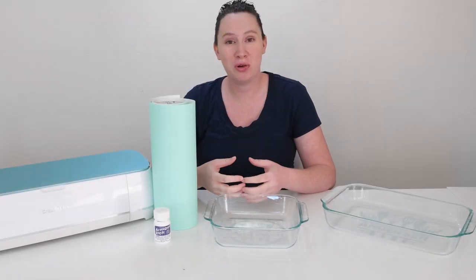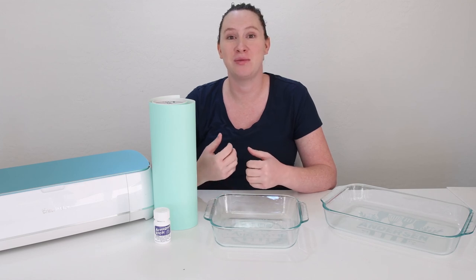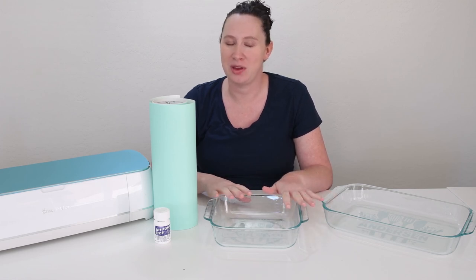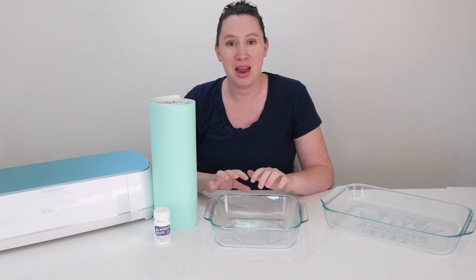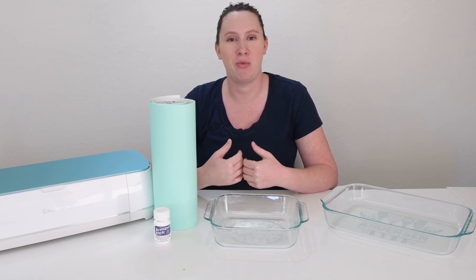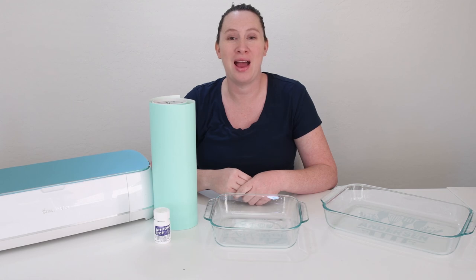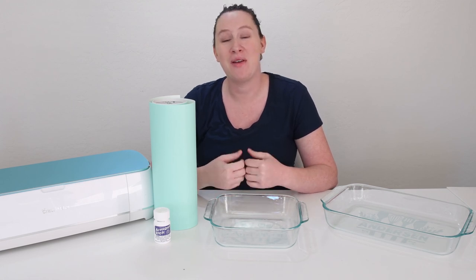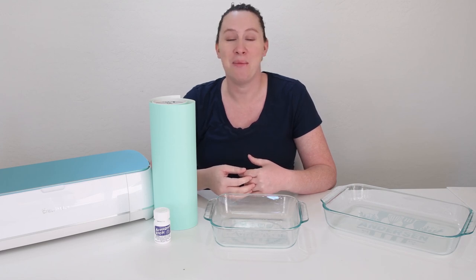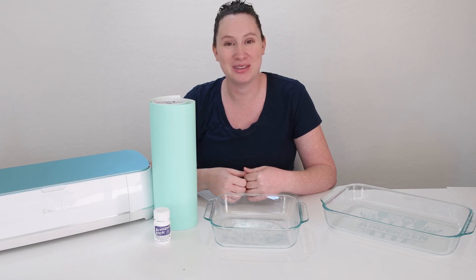This is a super quick and super easy project — a great project for beginner crafters and also a great last-minute craft gift. I got this two-set of casserole dishes at Walmart, I want to say it was like $13, but you can use any size casserole dishes. These are Pyrex brand and I didn't have any problem with getting the etching cream to adhere. I've linked all the materials in the description as well as the blog post with a full written description. If you have any questions, go ahead and leave them in the comments. If you like this video, give it a thumbs up and subscribe to Tastefully Frugal for more Cricut tips, tricks, and tutorials. Have a great day!